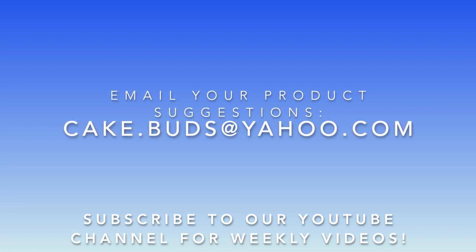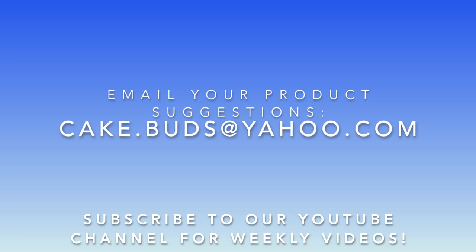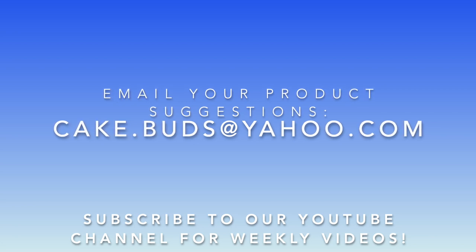Did you have a suggestion of what our next Replicate It should be? If so, email us at cake.buzz@yahoo.com with the subject line 'Replicate This.' We can't wait to hear your suggestions — and don't forget to subscribe.